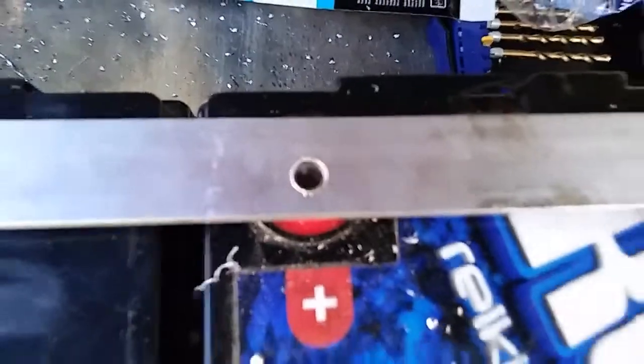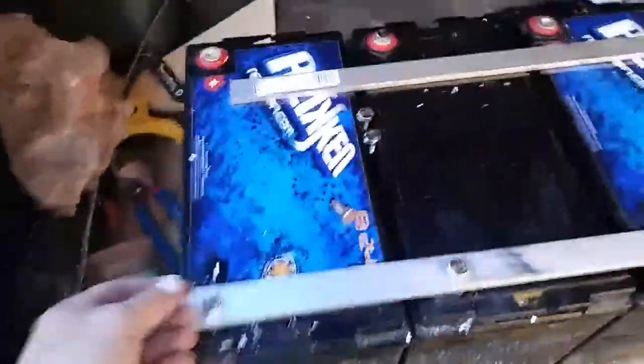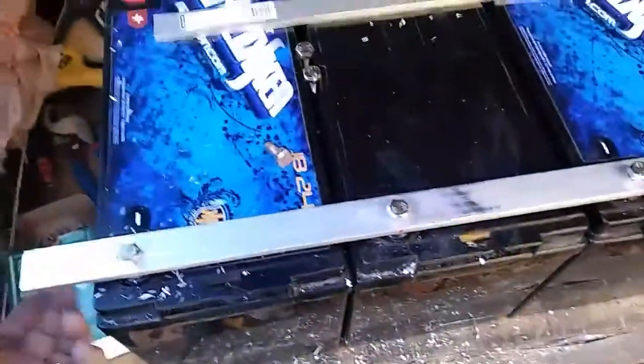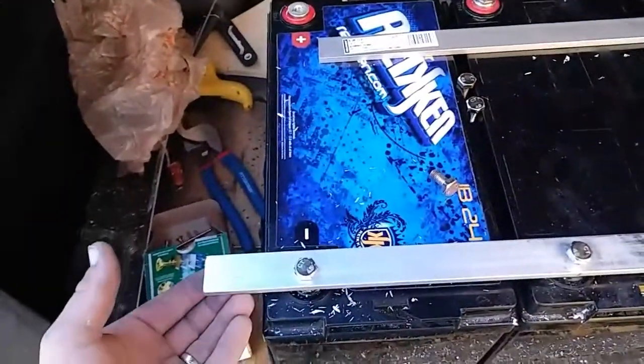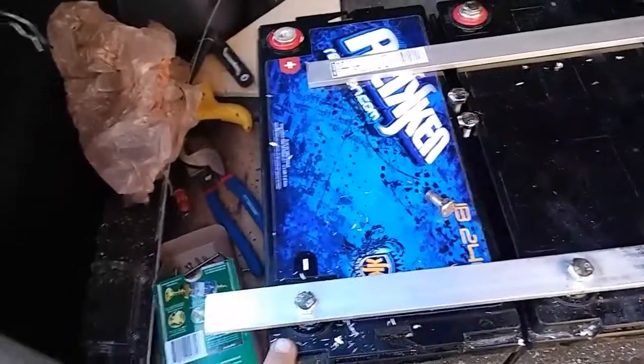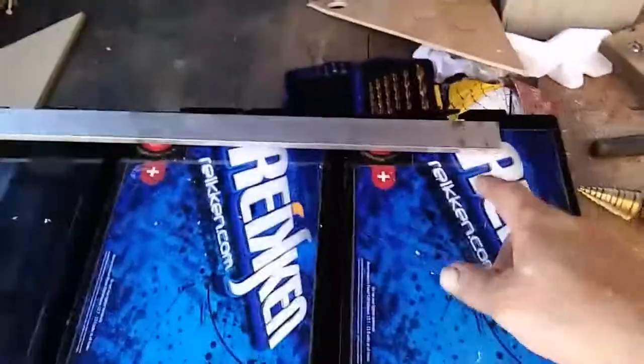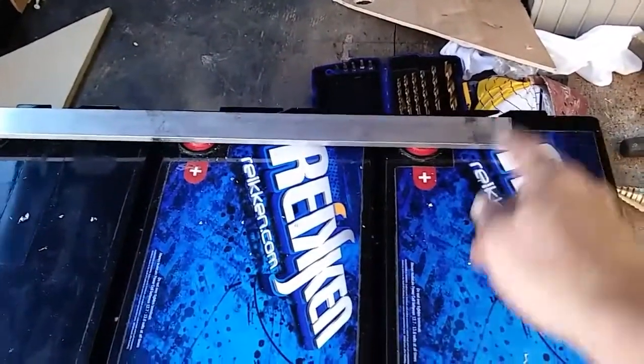So now we lay that on there, make sure it fits - bam. I'm going to keep one side out a little because that's where I'm going to weld. I want one welded and then another ground coming in onto the first post, and then on the opposite side I'll do the same thing - first charging line to the post - that way I complete a circuit coming in and going out.